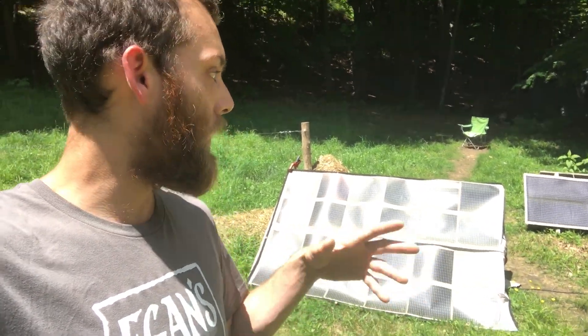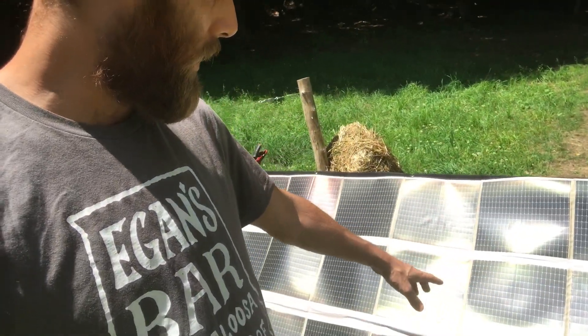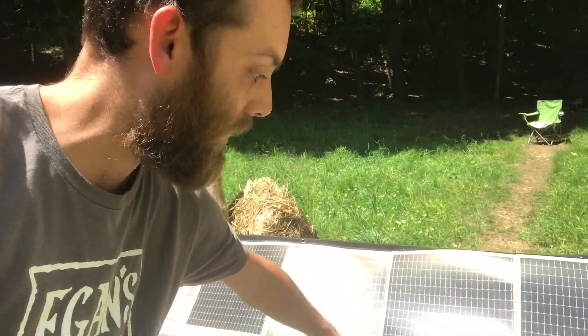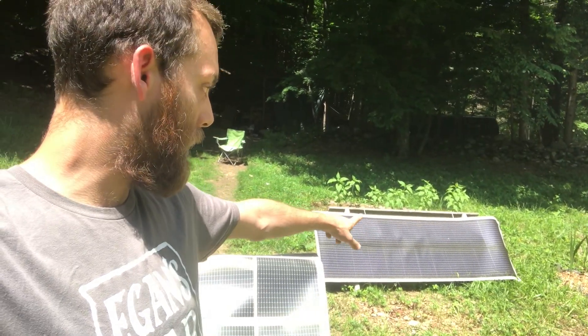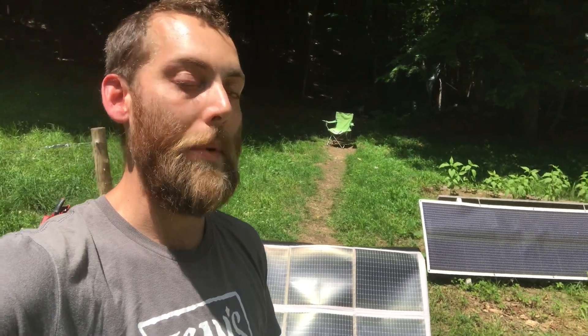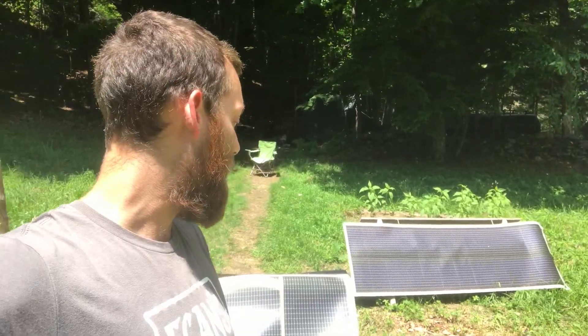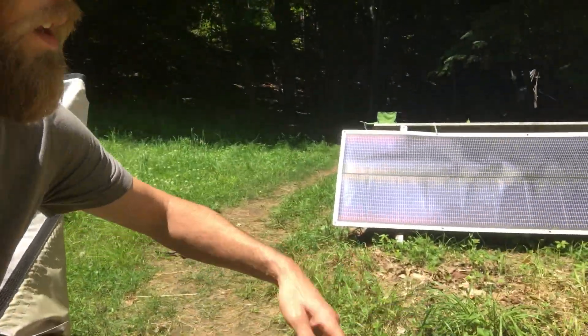The cool thing about these Powerfilm panels is that they are malleable. This one is foldable — each individual panel can be folded and it wraps up really tight into basically smaller than a briefcase. The 60-watt is rollable, so you can roll it up into about a six-inch diameter roll, which would be great for camping, backpacking, RVing, or overlanding.